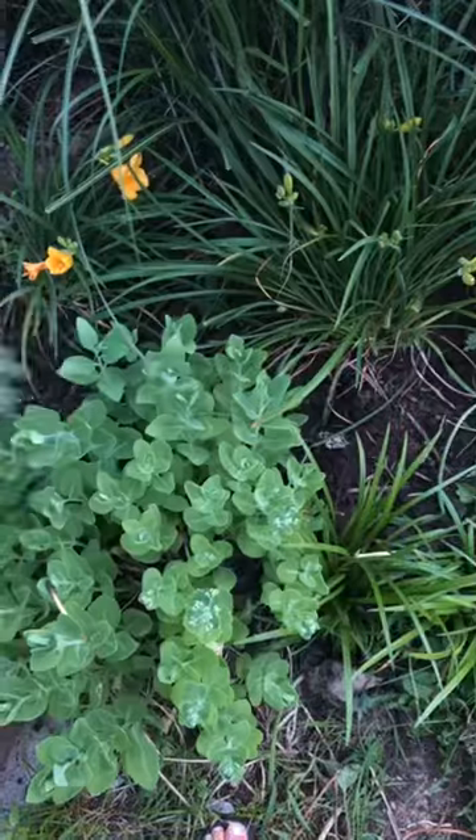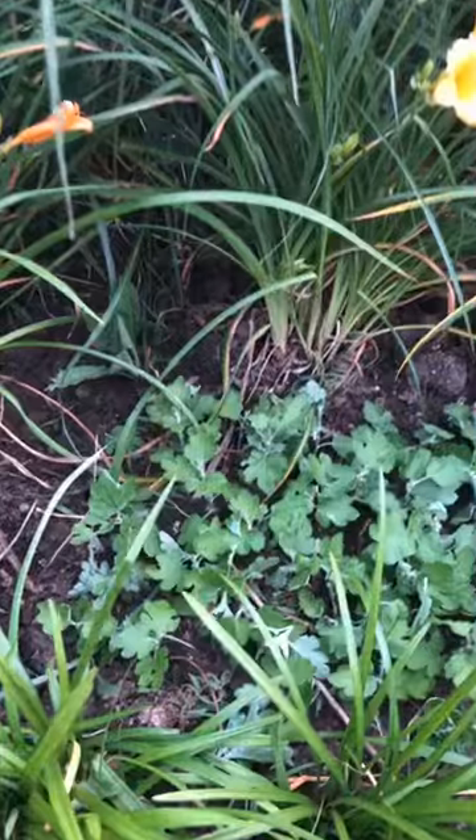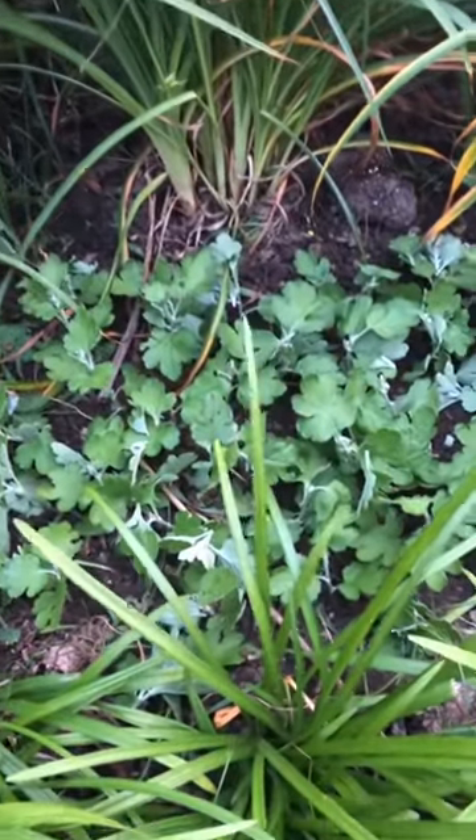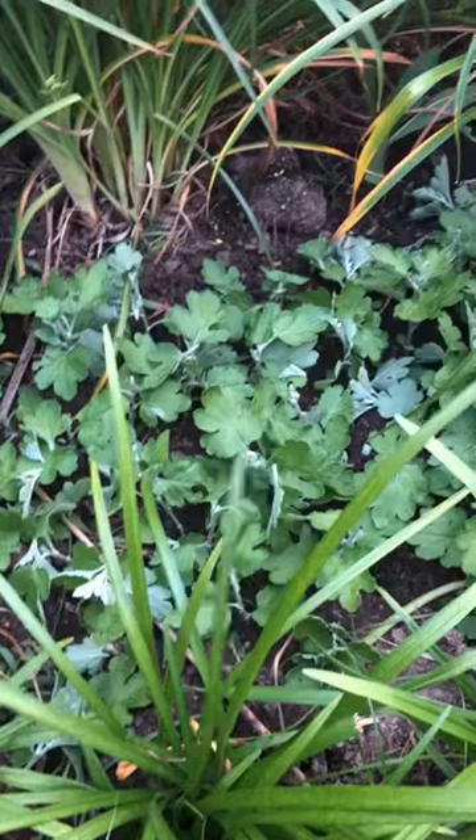I have this space where I don't have anything planted because I moved some stuff, so I'm gonna stick some mums in here because this area gets morning sun and it does not get the heat of the afternoon.